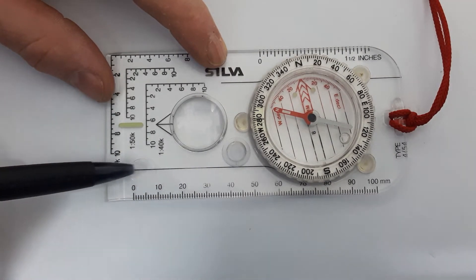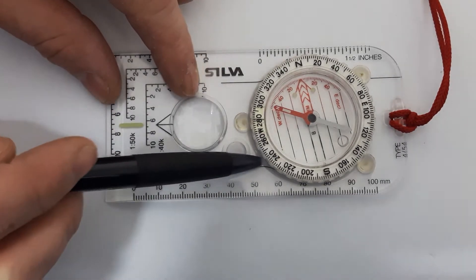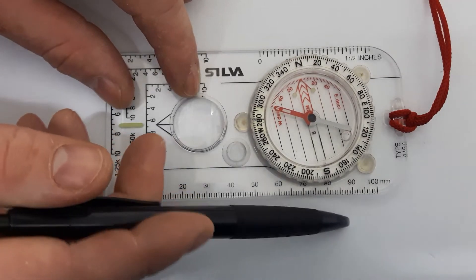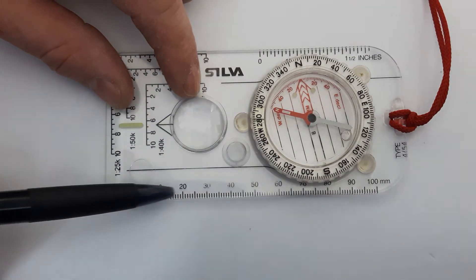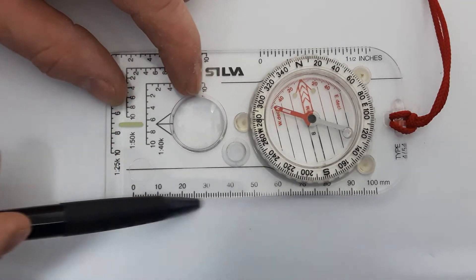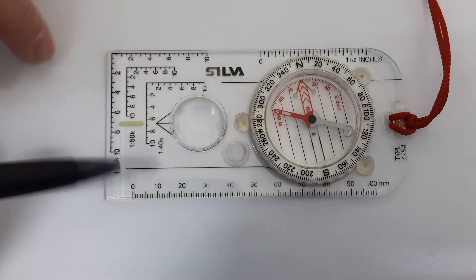The other thing on this compass is this line here — it's used for lining up between two points for taking bearings. You can also use the edge of the compass, which I prefer, though the difficulty with the edge is that the other markings on it can sometimes obscure the points you're looking at.